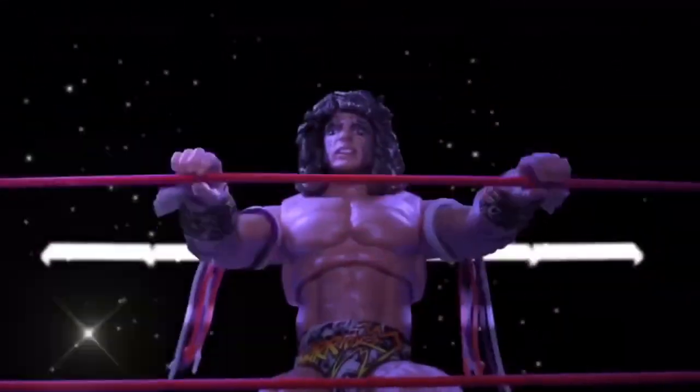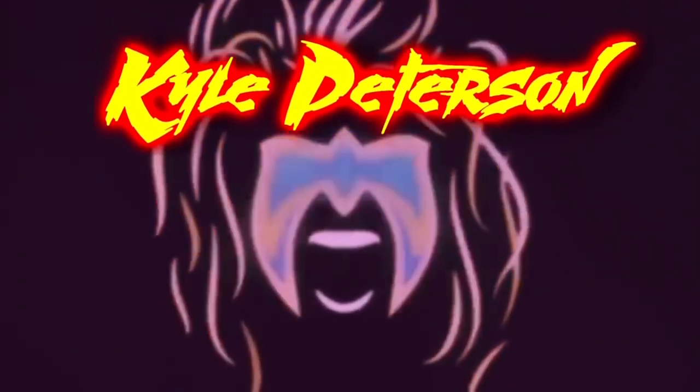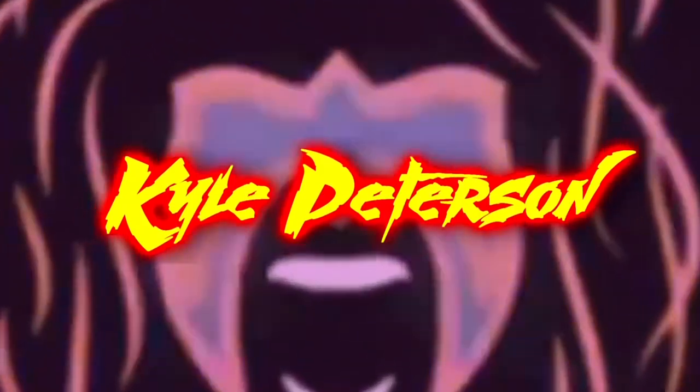Today on the channel from Boss Fight Studios and the Epic Hacks line, we've got the Barbarian and Gladiator Skeletons. Welcome everyone, Kyle here. Welcome back to the channel for another Boss Fight unboxing and review. Today from the Epic Hacks, we've got the Gladiator and the Barbarian Skeleton.